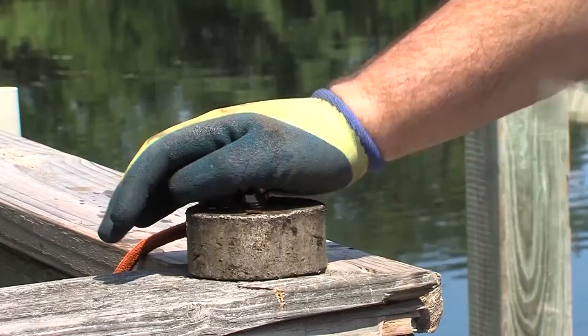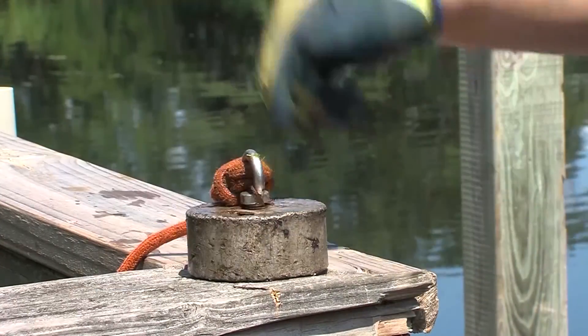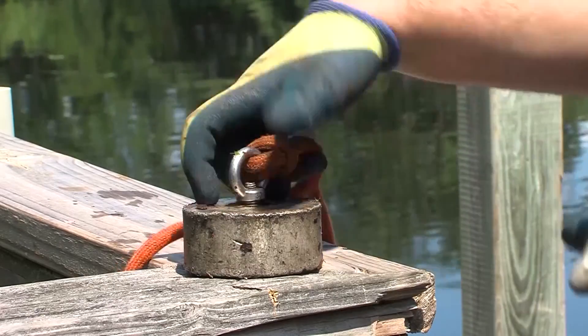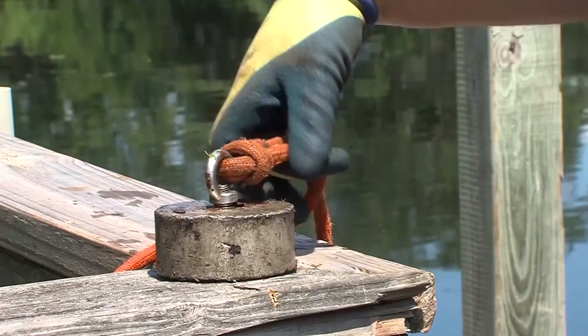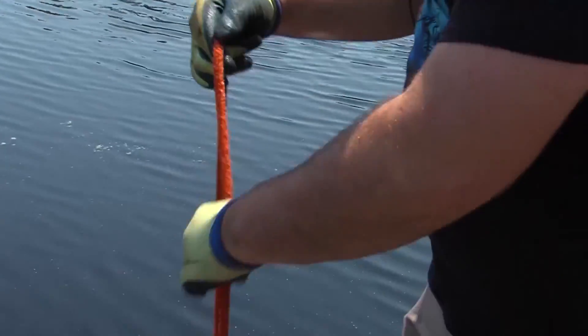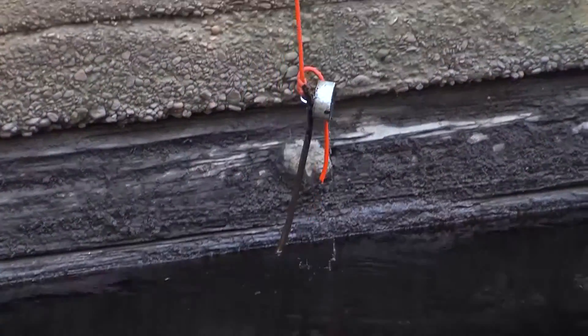Anything ferrous is going to attract right to it. You've got to be careful with these big magnets — if you get your hand between this and something magnetic, it can definitely break your hand and smash your fingers. Always recommend you wear gloves. You never know — fishing hooks, sharp pieces of metal.